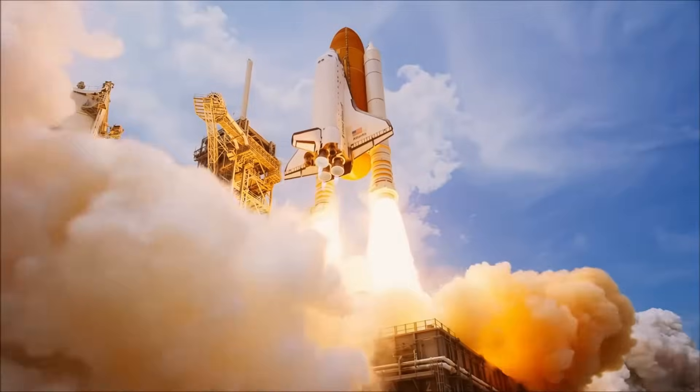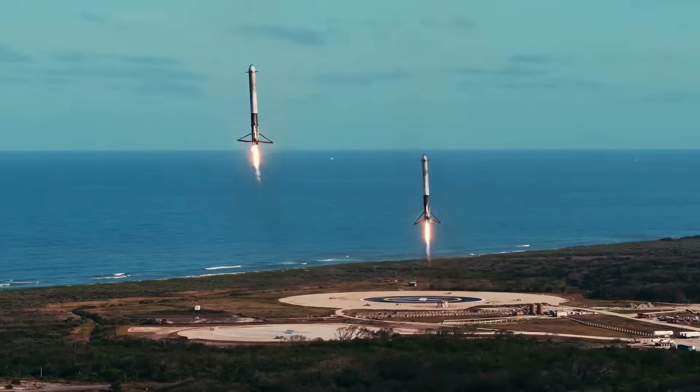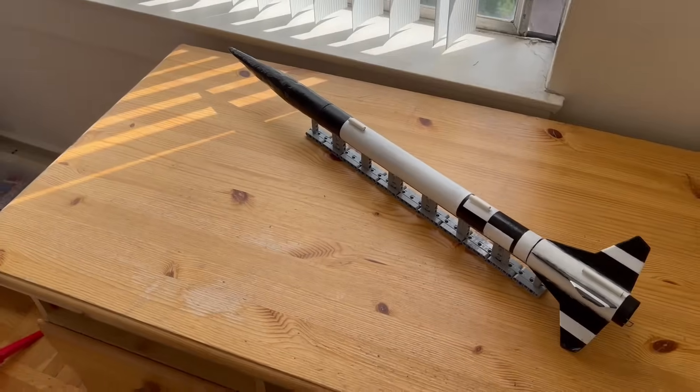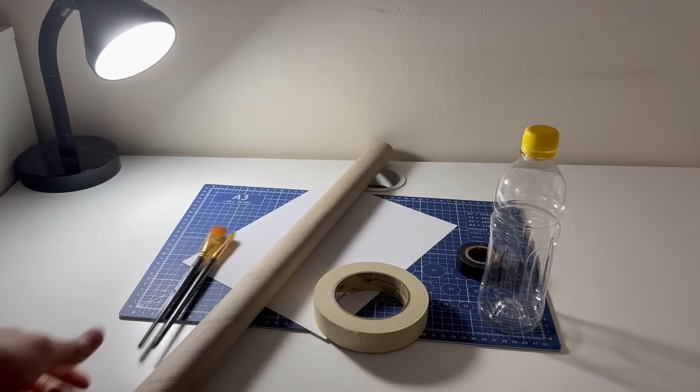You know what this reminds me of? Rockets — absolute engineering marvels that the world's top scientists spend years creating. And I want to build one from scratch using items around my house. What could go wrong?